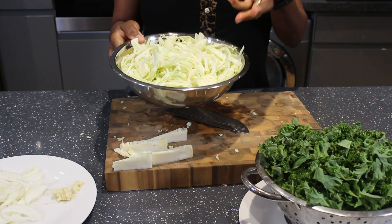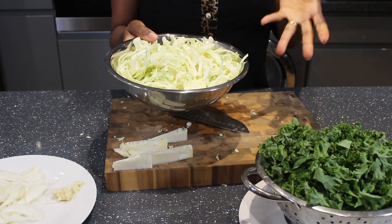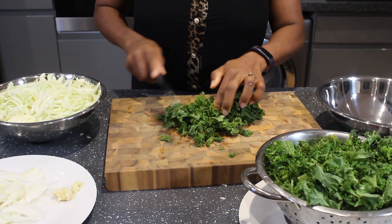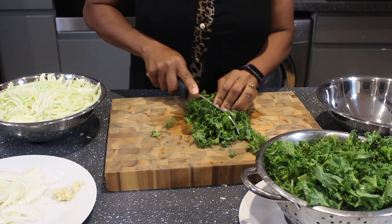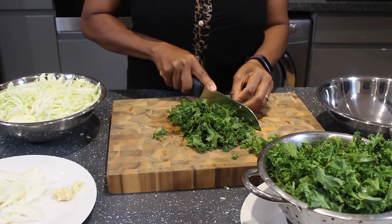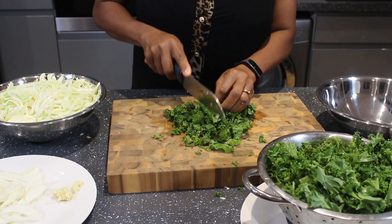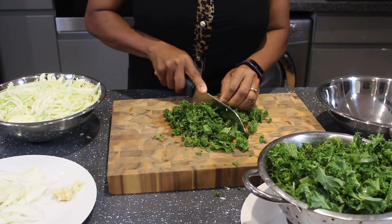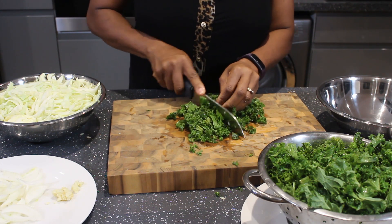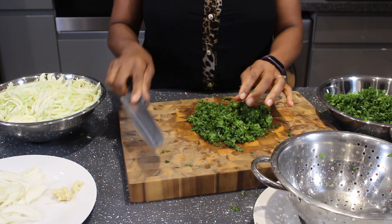The cabbage looks like a lot, but that's what we want — we're loading this recipe with lots of vegetables and goodness. I'm also cutting up the kale. I washed it and left it standing so the water could drip off before slicing. I like using kale for this recipe because it's a hard vegetable and doesn't go limp when cooked.